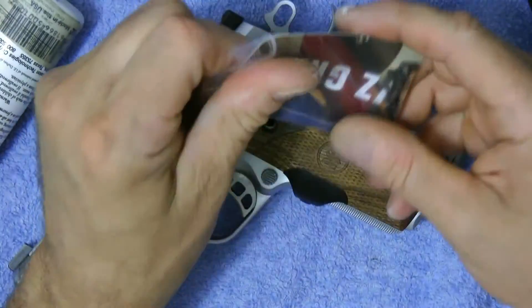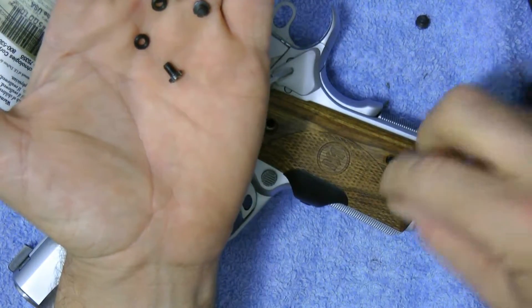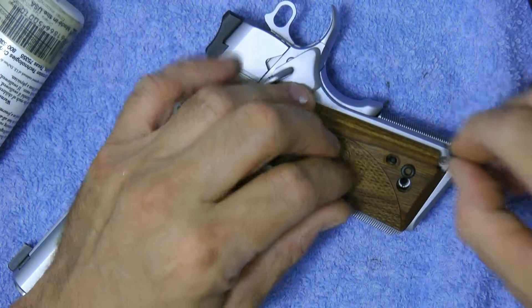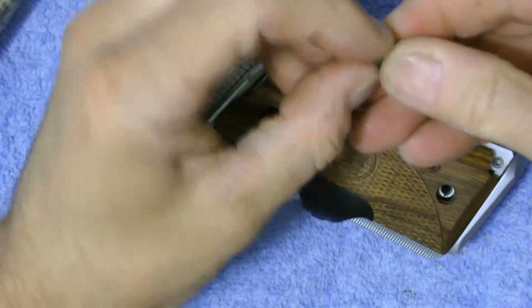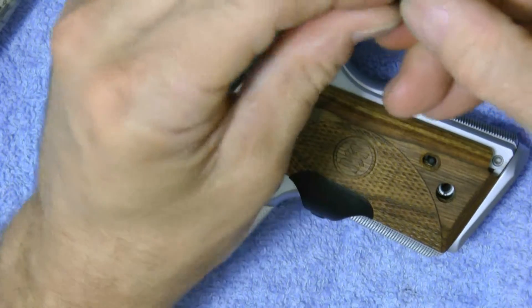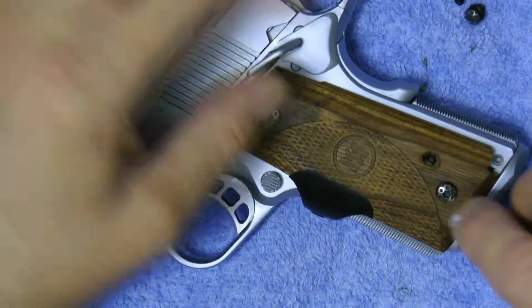I'm not putting the same screws back on. I picked up some fancy grip screws from VZ Grips — they have different types but I got these. You're going to want to put the washer on first. Actually, a better way to do that is put the washer on the screw first, like that. Do all four of those first. It's recommended you get these little rubber washers when you're doing it.